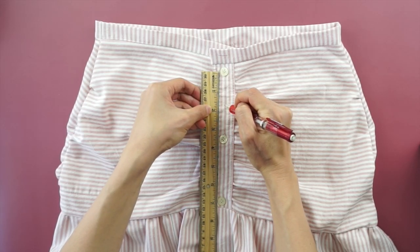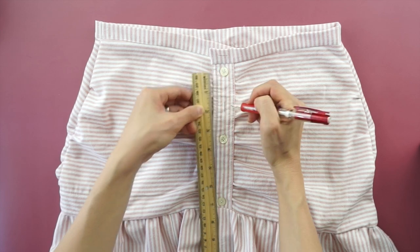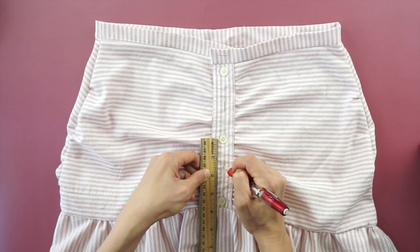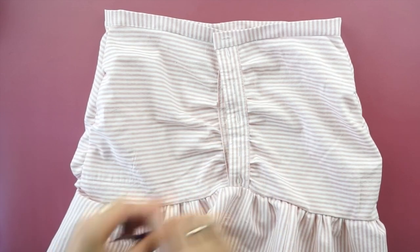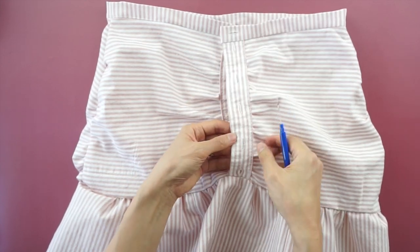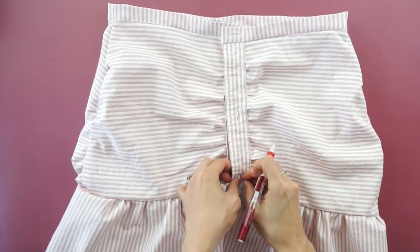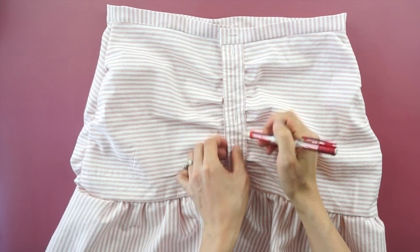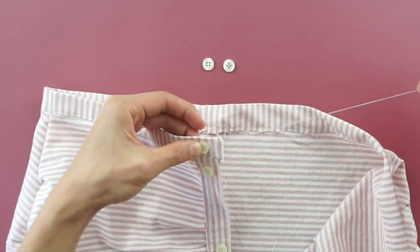To finish the miniskirt, add a button to the waistband and also a few extra buttons to the hip part. Mark the placement for the new buttonholes. Use the buttonhole stitch to outline the new button openings. Use a seam ripper to cut buttonholes in the fabric. Mark the placement for the new buttons. Handstitch the buttons in place to complete this miniskirt from dress shirt.